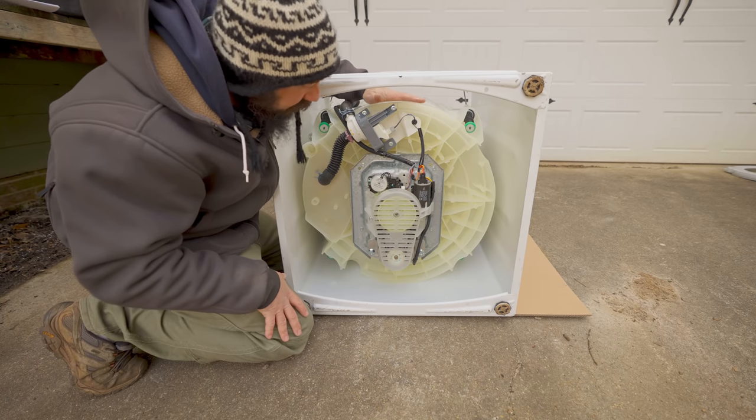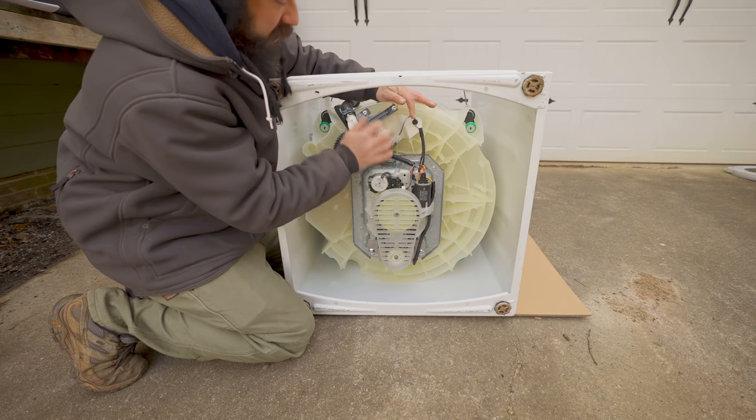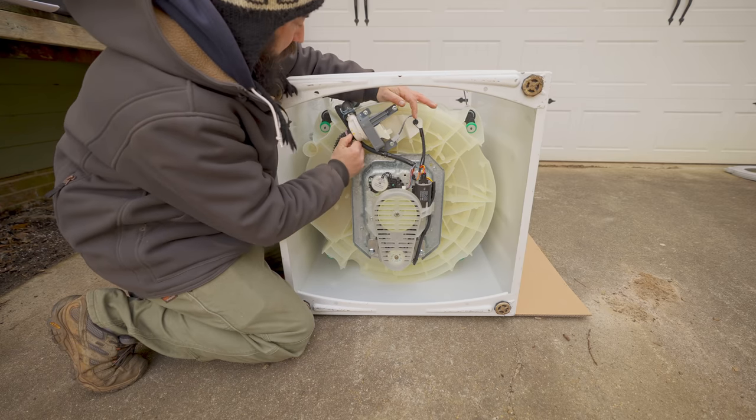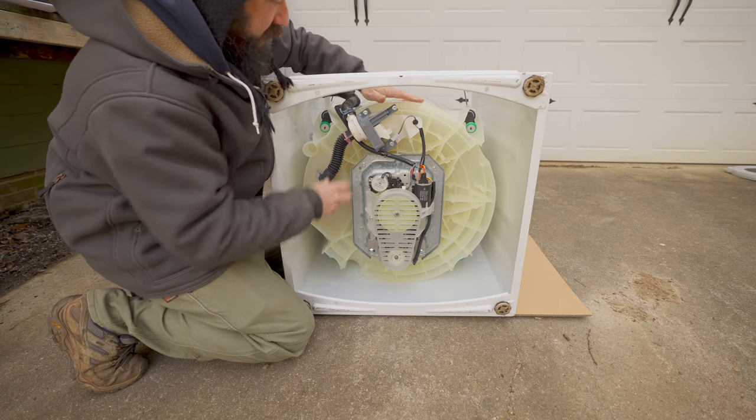To get this pump assembly out, we're first going to disconnect the wire, then there are a couple of screws to get out, and then we'll disconnect these clamps to pull this whole drainage assembly off.